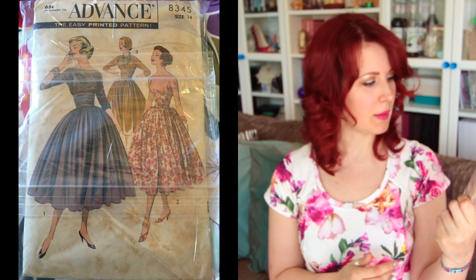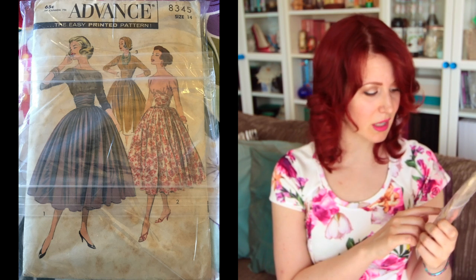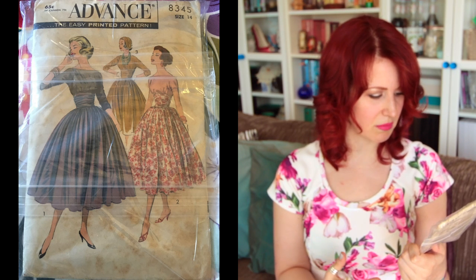Next is Advanced 8345, size 14 — a really pretty dress. I like the coverband detail, and I like that you can have it without that detail as well. You can also make it look like a top and skirt, though I'm not sure how much wear I'd get out of that versus a dress all in the same print.